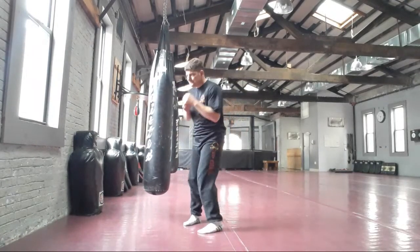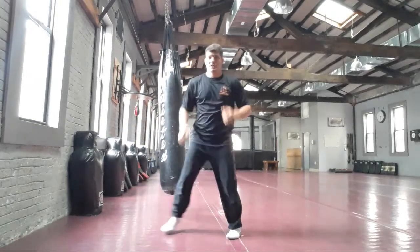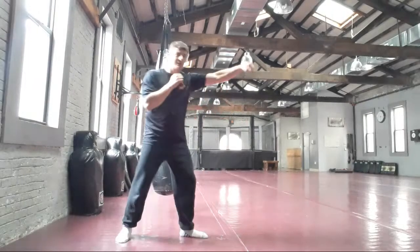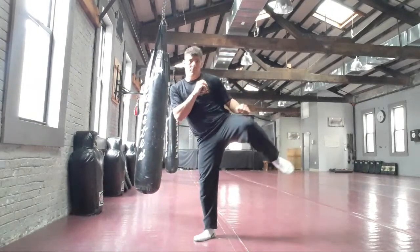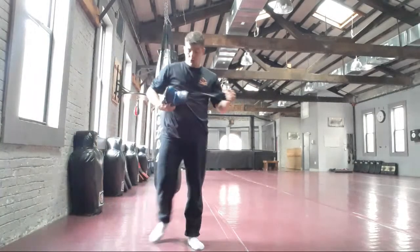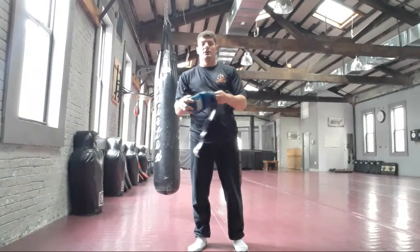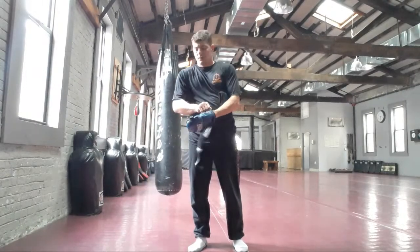Cross and slide — be sure to slide your feet together. Jab, cross, pendulum hook kick, and slide your feet together. If you have a punching bag you can do this on the bag, or you can do shadow boxing, which is practicing in the air.